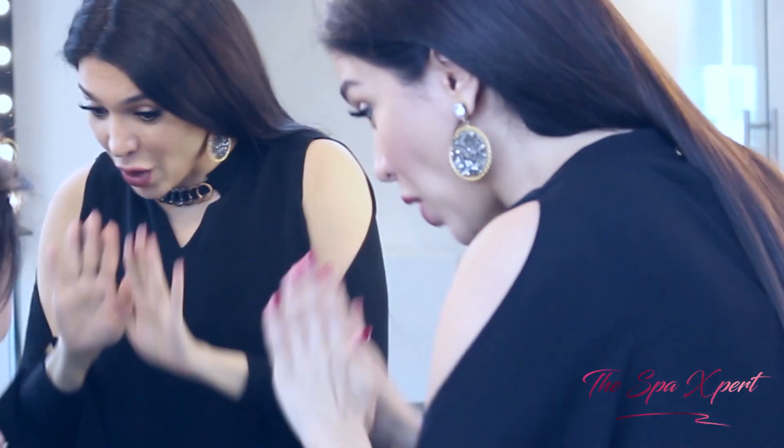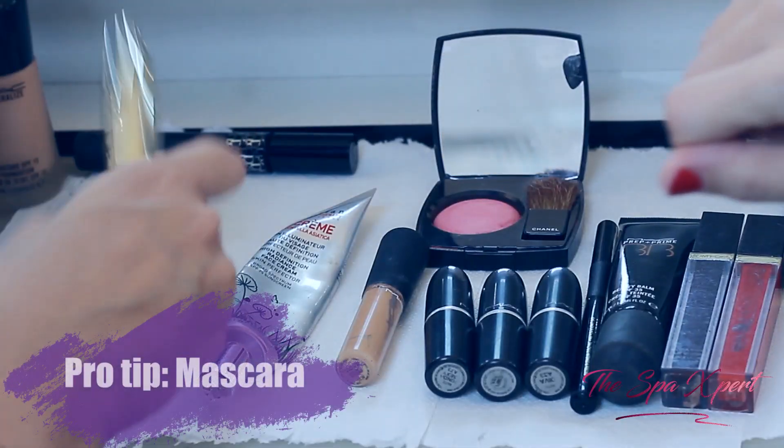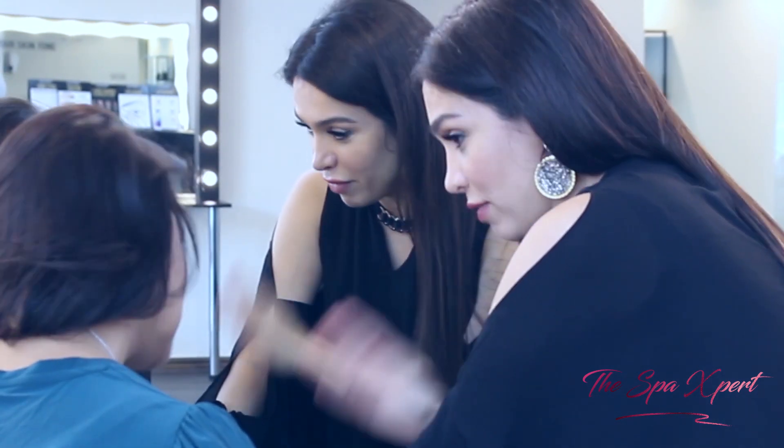Not bad! Mascara should not be more than six months old, otherwise you're going to get an eye infection. If you haven't got any eye infection till now, you're very lucky.